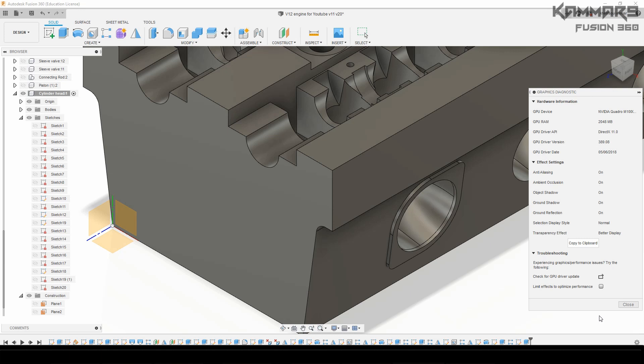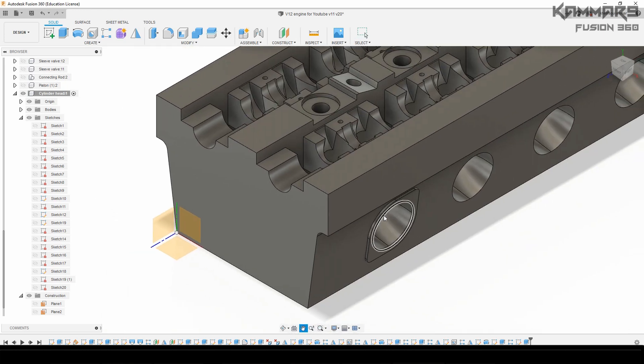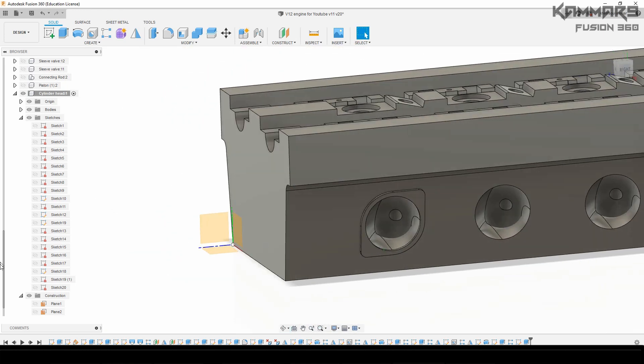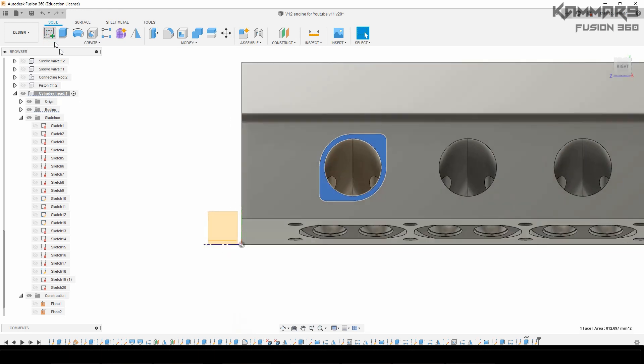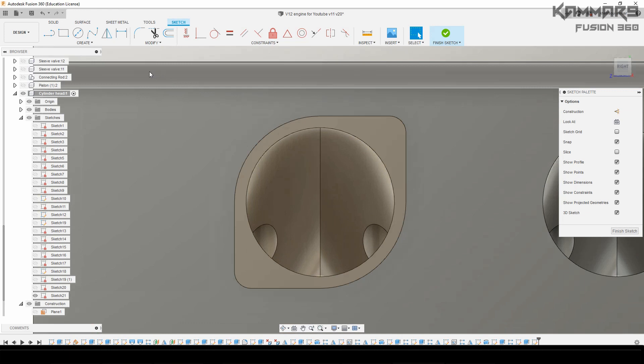I forgot to tell you that you have to start by looking for the reference — the Y and Z axis. You have to start on the other side because you will find the connector closer afterward.